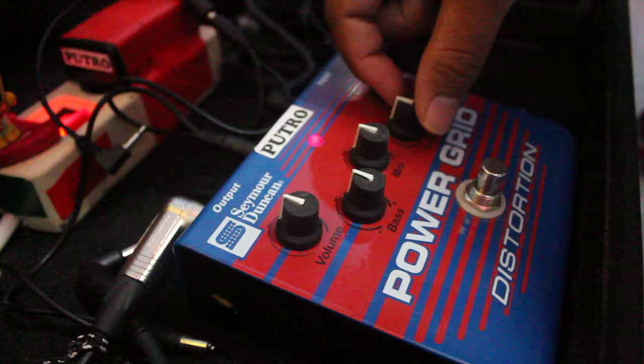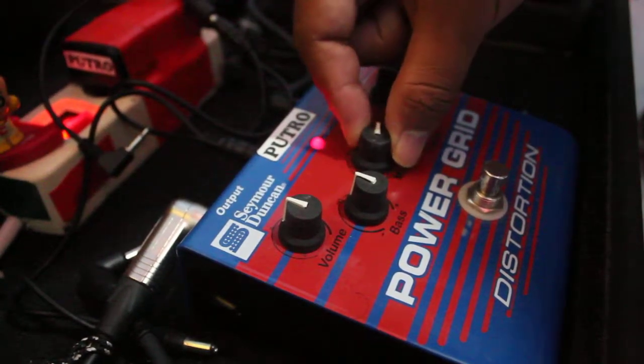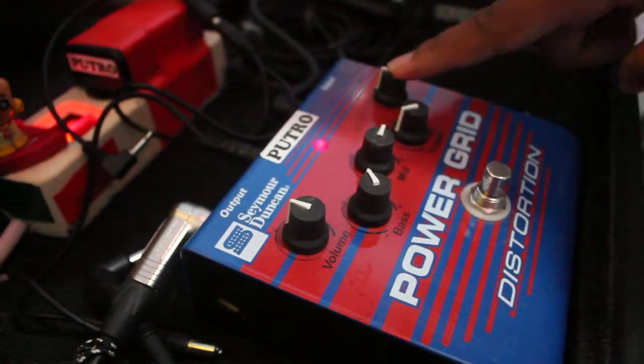Okay, this is my favorite setting: treble at 11, mid at 3 o'clock, bass at 2 o'clock, volume at noon, gain at noon.